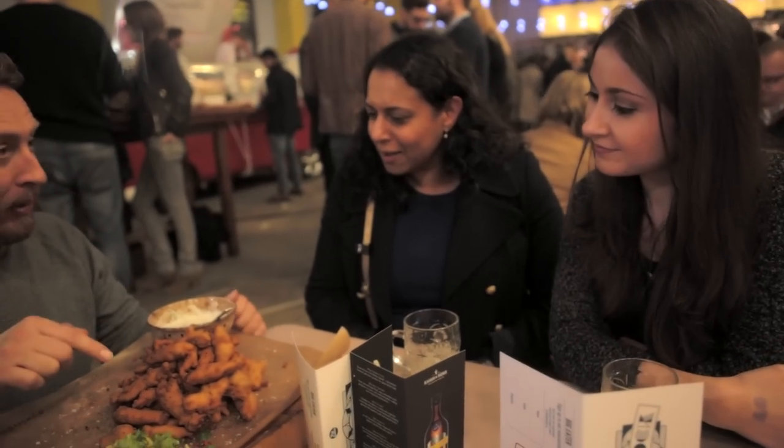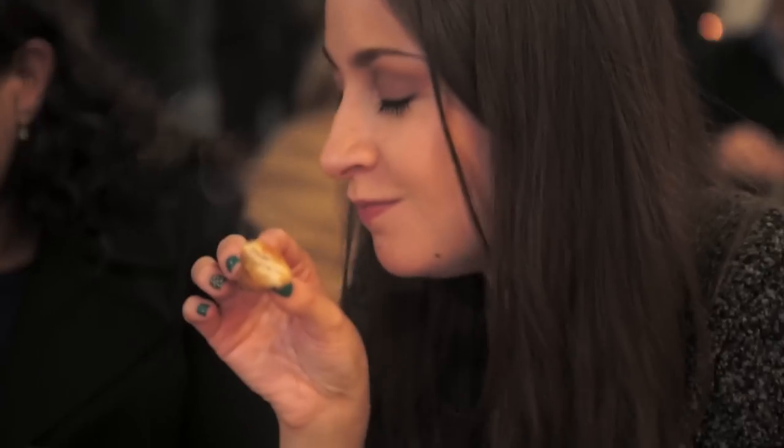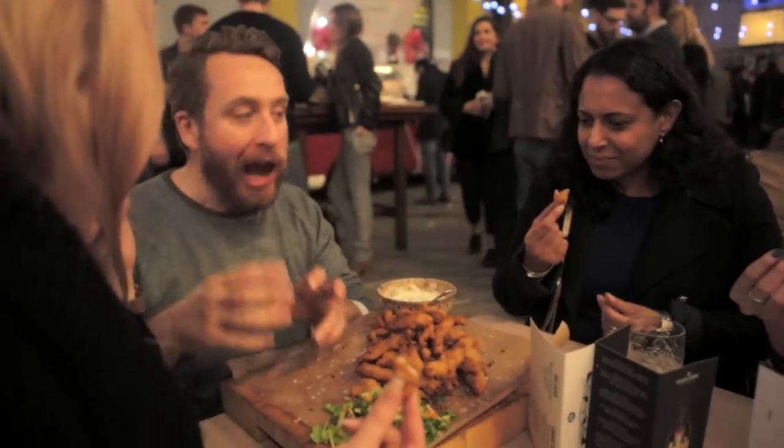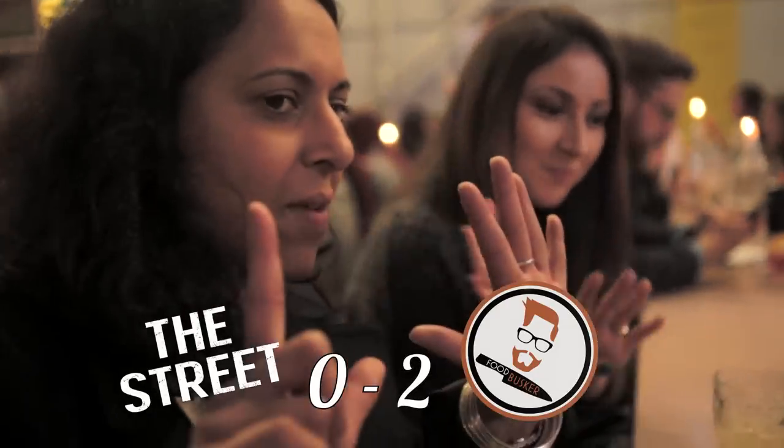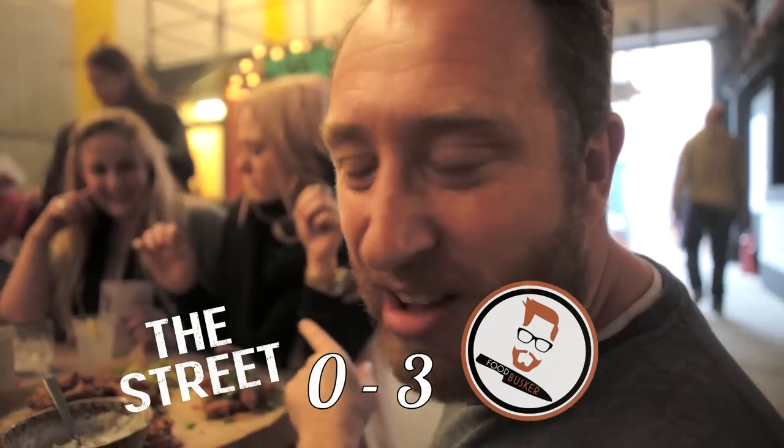So guys, this is turkey pakora — perfect for your turkey leftovers. Grab a piece, dip into the coconut yoghurt sauce. You know you've done something right when a woman looks at you and says, 'Oh my God.' Turkey pakora — it's good, isn't it? For a starter portion, how much would you pay? Nine, seven. Eight or nine. Three nil — turkey pakora is definitely a winner at Gin Stop.